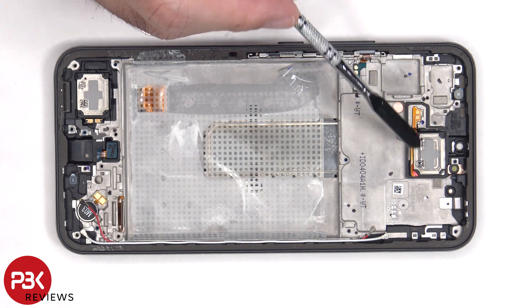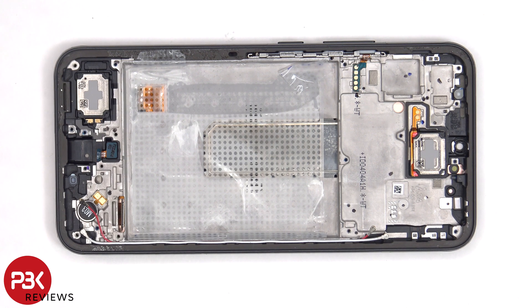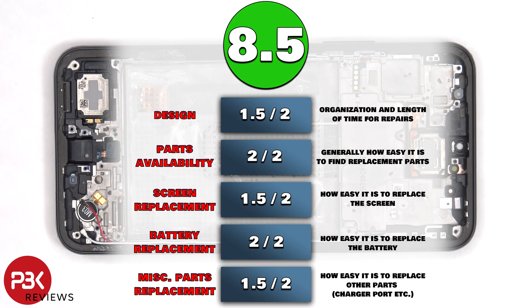The earpiece speaker is located on top, which is also held down with some adhesive. For the repairability score on this phone, I give it an 8.5 out of 10.